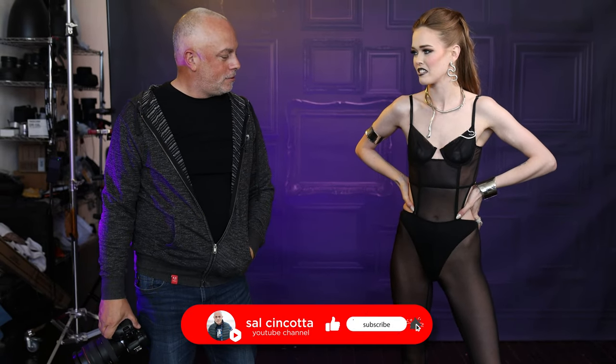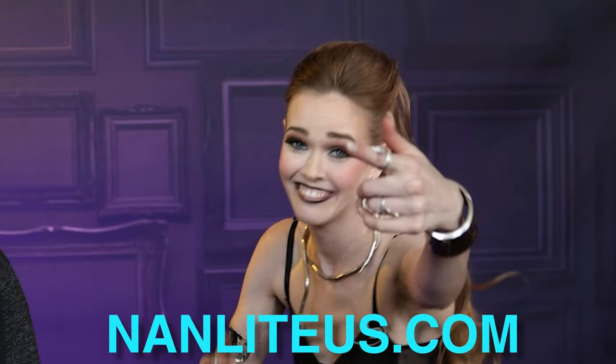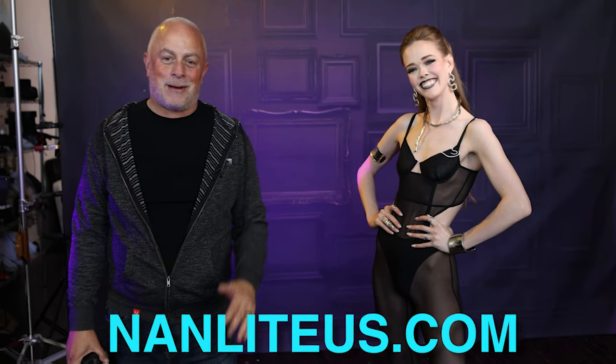All right, everybody, hopefully you enjoyed what you saw. Violet, way to rock it out as usual. Where are you going? Just to Taylor Swift's concert. Oh, okay — you're a Swifty now. That's a whole other conversation. NanliteUS.com. All right, everybody, hopefully you love this video. Be sure to check out Nanlite at NanliteUS.com. We'll see you next time.